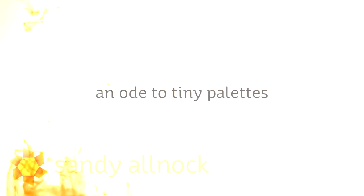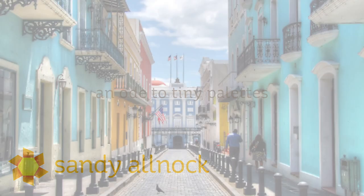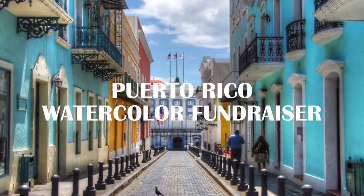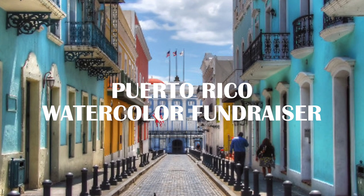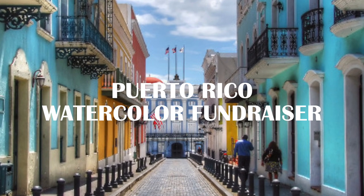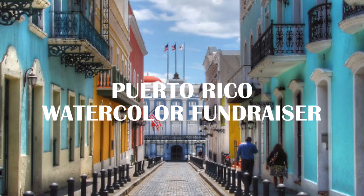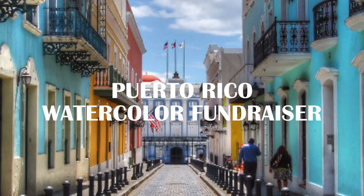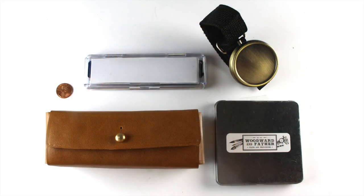Hi, I'm Sandy Allnock, artist and paper crafter here on YouTube with an ode to tiny palettes - because anything shrunk small is really cute, right? I am getting tiny palettes for a trip to Puerto Rico, and I'm going to do it as a watercolor fundraiser. I'm going to paint there, take photos, paint when I get back, then auction off all the works to raise funds for the people of Puerto Rico. You can follow me on Instagram to see what I'm doing along the way.